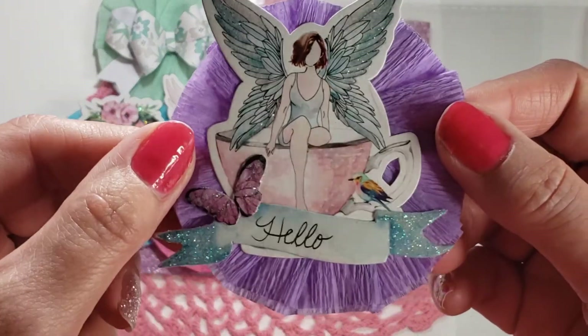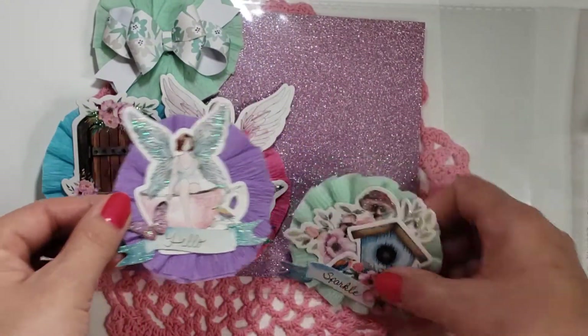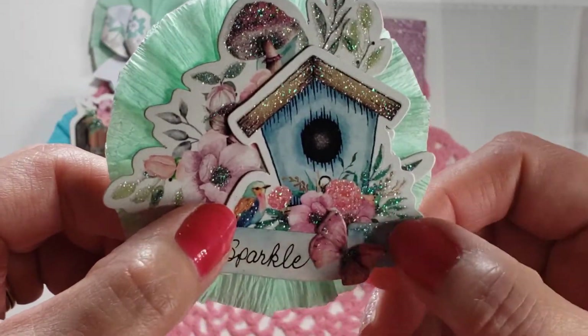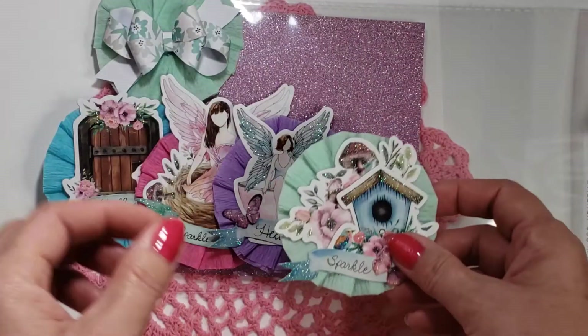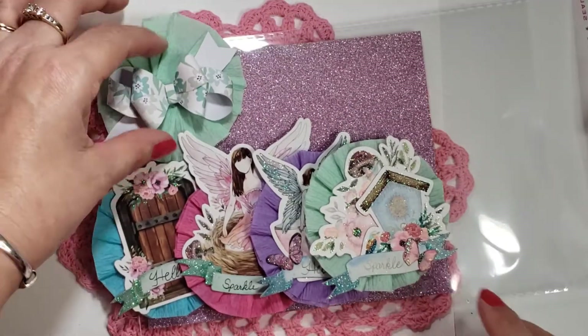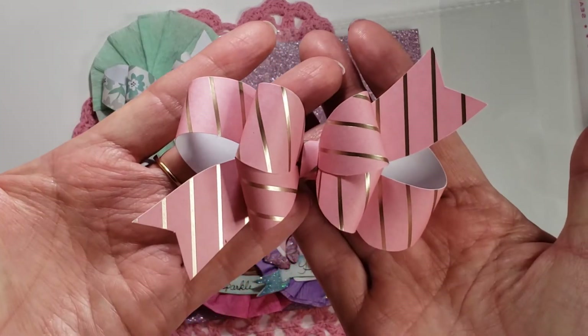She's in a little teacup and I put a little butterfly there. And then this one has flowers, a birdhouse, a bird, a butterfly, and all kinds of stuff. So that'll go in here, and I just used another rosette, and this is Kathy's bow that I made over here.